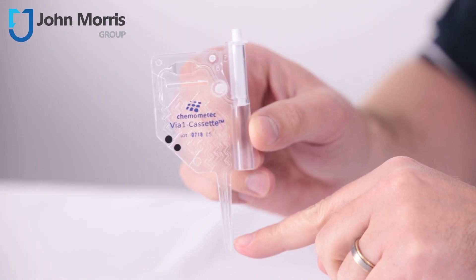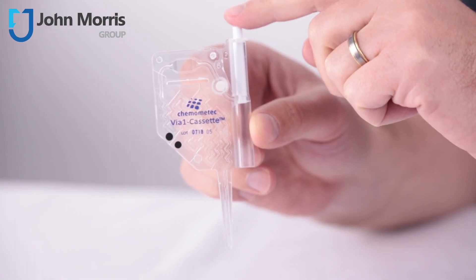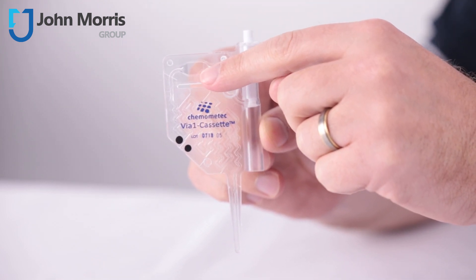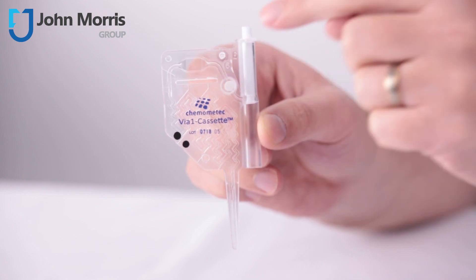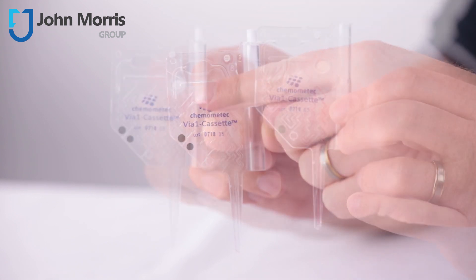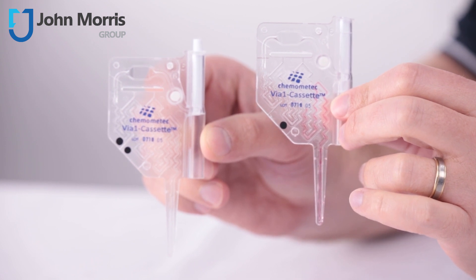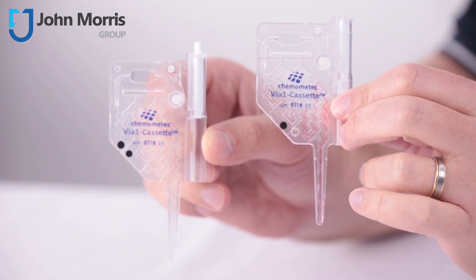So if your laboratory is looking for a very precise GMP, 21 CFR Part 11 compliant way of counting your cells with none of the issues associated with manual cell counting, pipetting or staining, we encourage you to take a closer look at the Viya 1 cassette from Chemimedic. You'll find a link to all the details and specifications about this unique solution below.